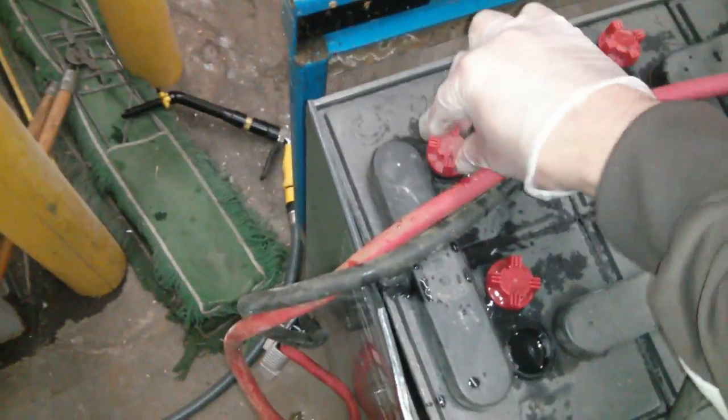So then you've got to screw all these back on. You've got to get the battery acid all on you. All right.